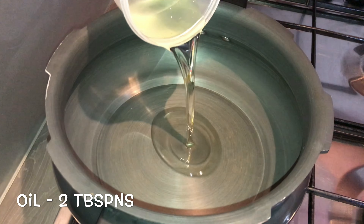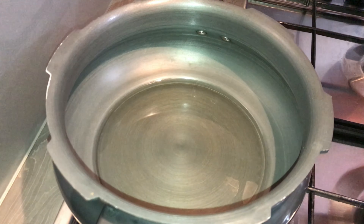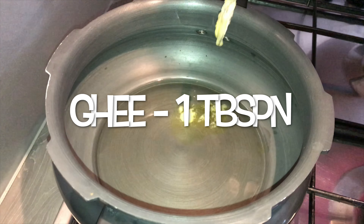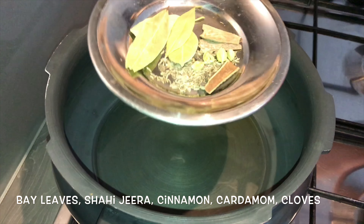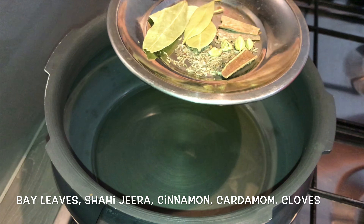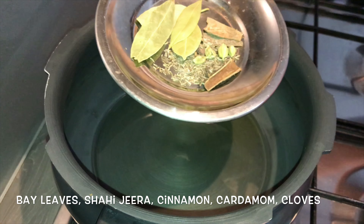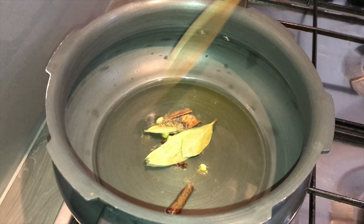For the Keema Pulao, into a bowl add about 2 tablespoons of oil and 1 tablespoon of ghee. Once it is hot, add in whole spices — bay leaf, shahi jeera, cardamom, cinnamon stick, and cloves. Roast them for about 2 minutes.